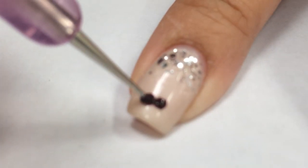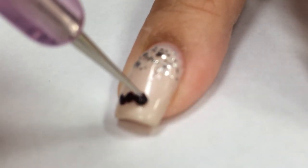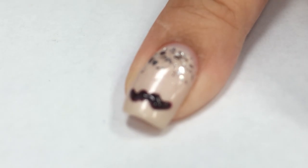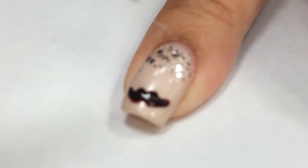When you curve outwards, you want to put less pressure to create the more feathered tip look at the end, and then at the bottom I'm going to form it even more and make it fuller.